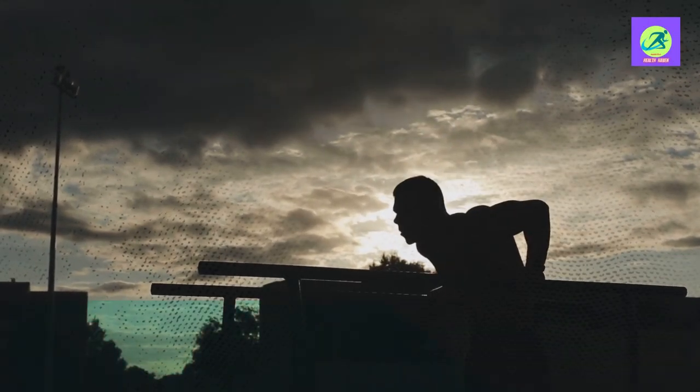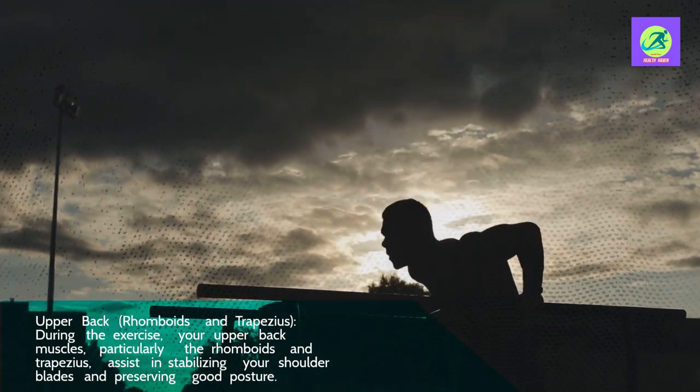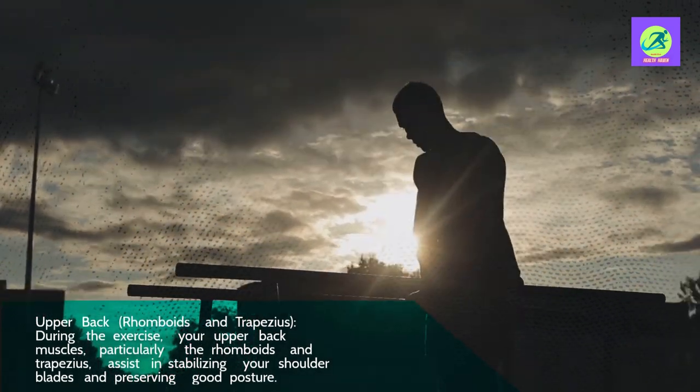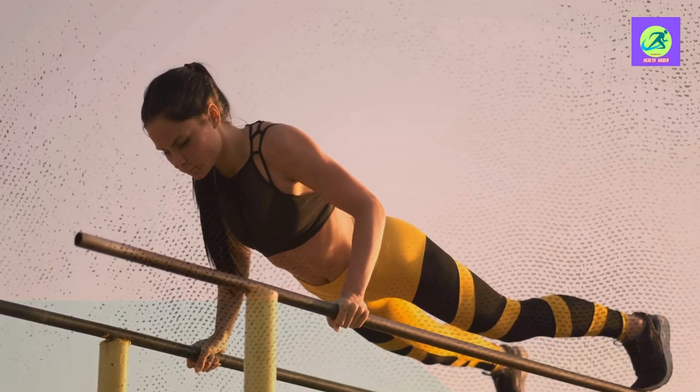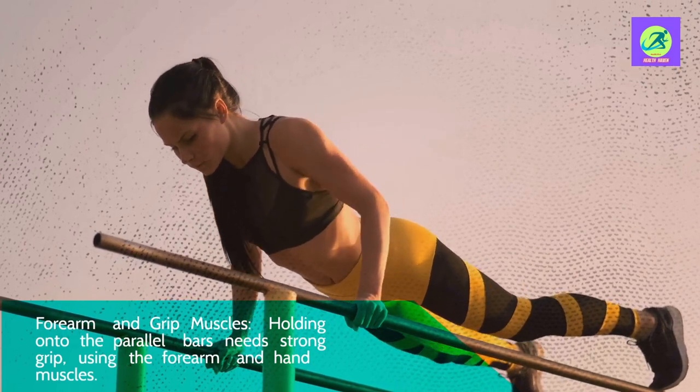Upper back — rhomboids and trapezius. During the exercise, your upper back muscles, particularly the rhomboids and trapezius, assist in stabilizing your shoulder blades and preserving good posture. Forearm and grip muscles — holding onto the parallel bars requires a strong grip, using the forearm and hand muscles.